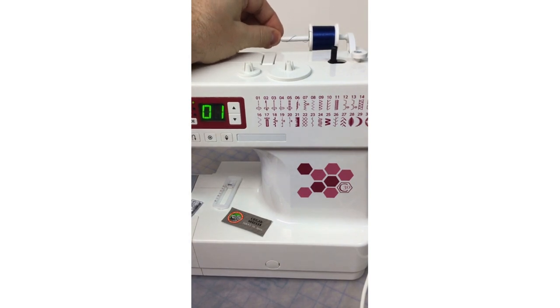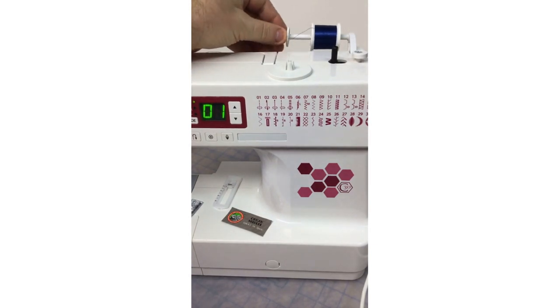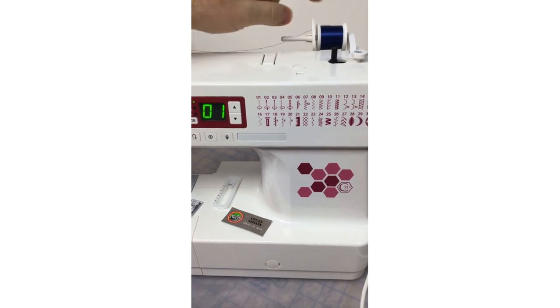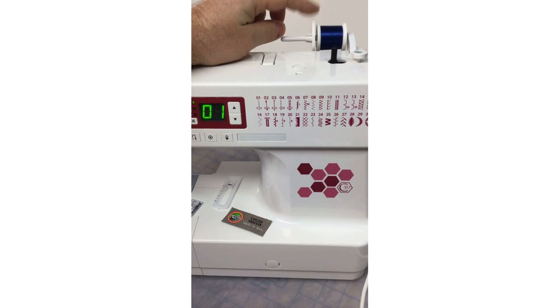Included with your C30 are two spool caps — a small one and a large one. These come with virtually all Janome machines, and it's very important to use the correct spool cap for whatever size spool of thread you're using. As the thread wraps around the spool pin while stitching, it could easily tangle around the pin — and believe me, ask me how I know. To avoid this, use the large spool cap, which covers the spool pin so the thread can't wrap around it.